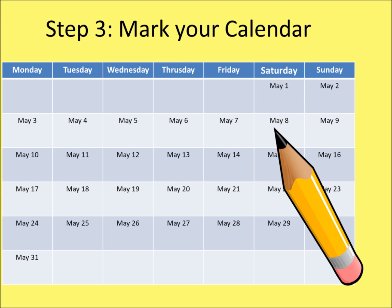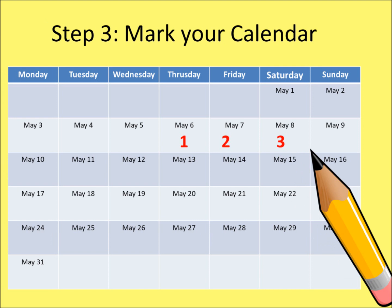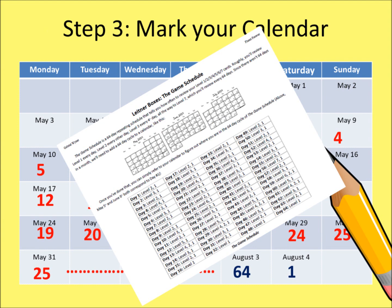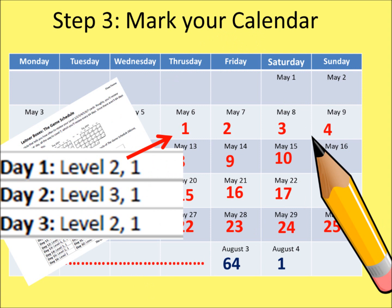Step 3: Mark your calendar. The schedule we are following is based on Gabriel Weiner's technique, which follows a 64-day cycle. It is best to use a calendar that covers at least 64 days to start. For example, if today is May 6, mark today with a 1 — that makes today day 1. Then mark May 7 with 2, May 8 with 3, and so on, until you have filled out all 64 days. At that point, the numbers start over with 1. You will also need a Leitner chart, which tells you what you will study on days 1 through 64.